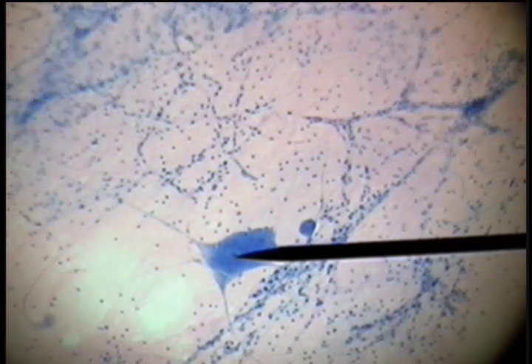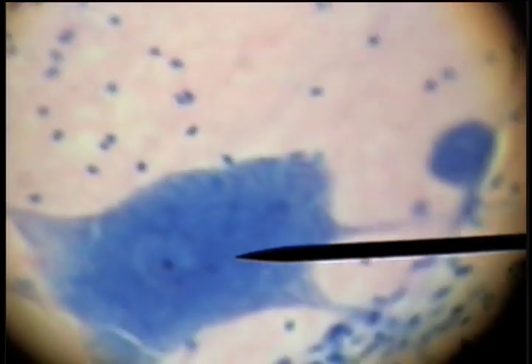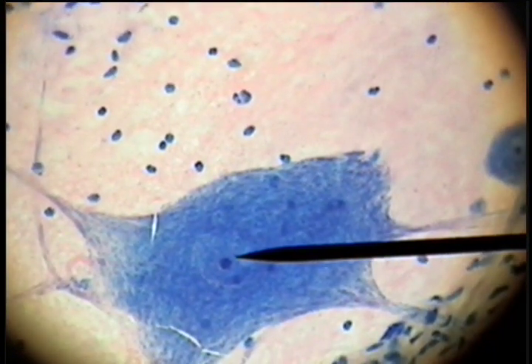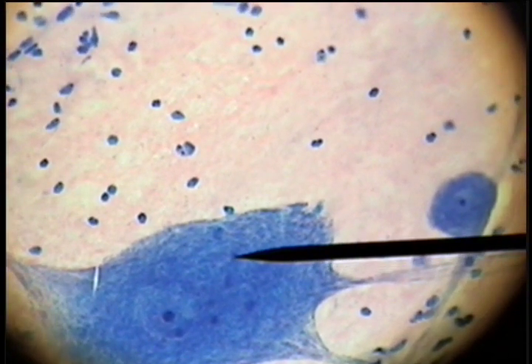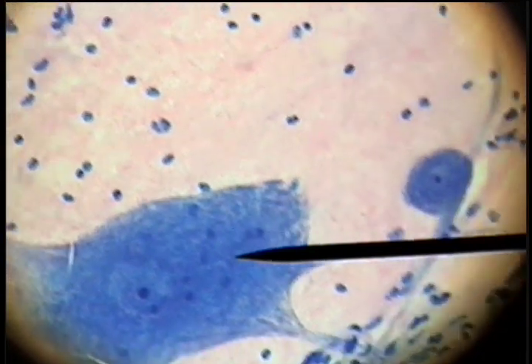We can just barely see the dark nucleolus in the center and the lighter nucleus. On higher power, we can see a little clearer — here's the nucleolus and the lighter nucleus, and then the Nissl bodies, which are these dark granules. These are rough endoplasmic reticulum.